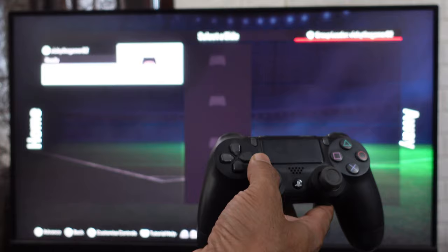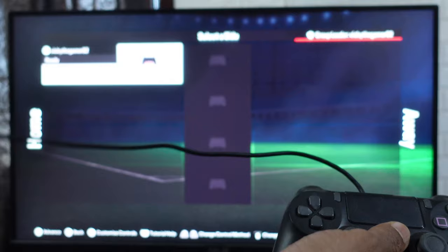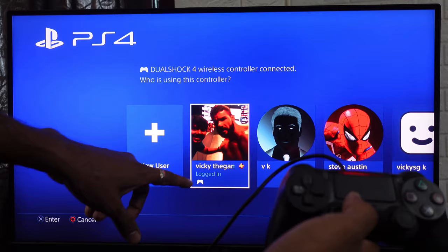I'm going to add the second controller. Take the second controller and the USB wire. It will be very easy if you are using a wire, or if you have already connected the controller through Bluetooth, just press the PS button. I'm going to connect it for the first time, so I am connecting the other end to this PS4 console. It's connected, so I'm going to press the PS button.